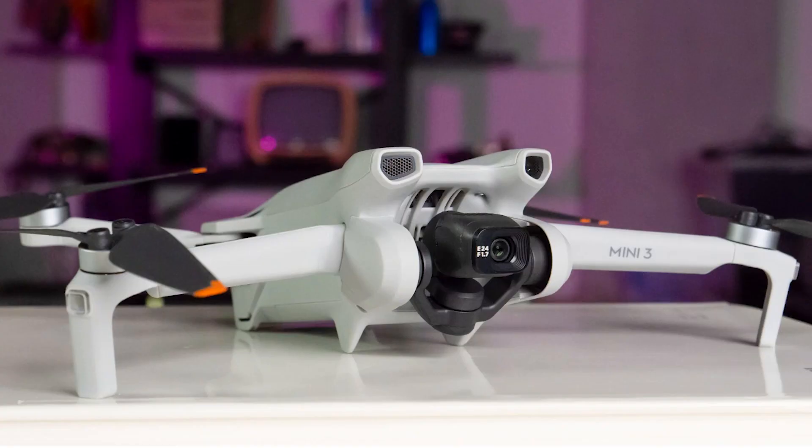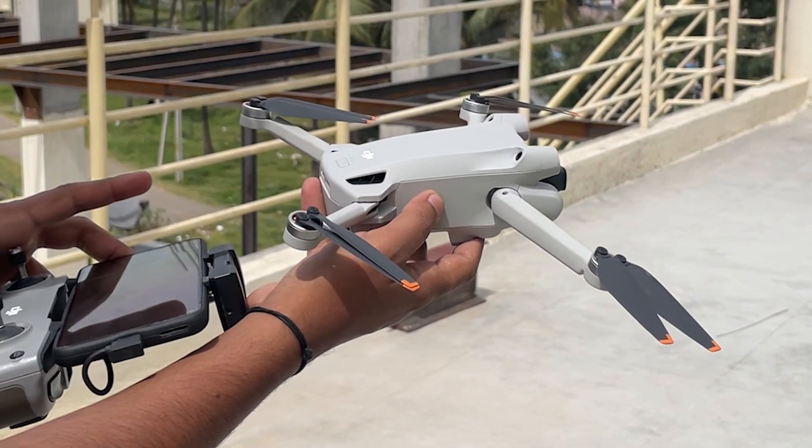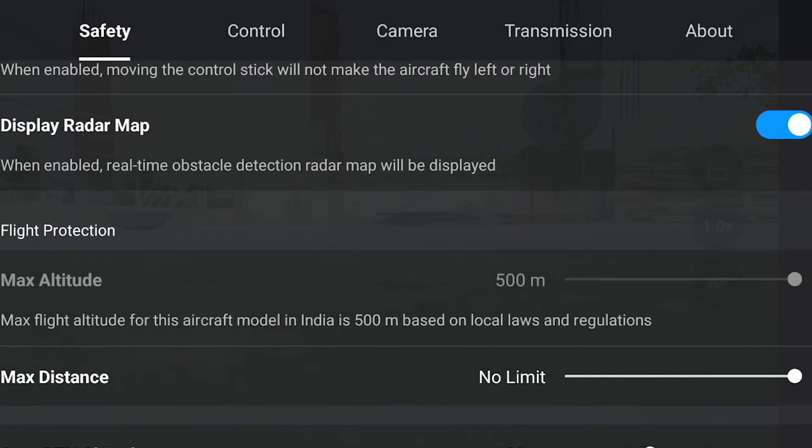Hello guys, welcome back to another video. Many people had a lot of questions related to the DJI Mini 3 hack process. In this video we'll be discussing what hack processes are available for the DJI Mini 3, whether the drone hacks license is working for DJI Mini 3, and whether third party applications are supporting DJI Mini 3. We'll also discuss the DJI Mini 3 Pro at the end.